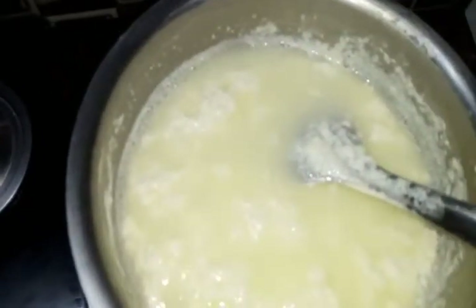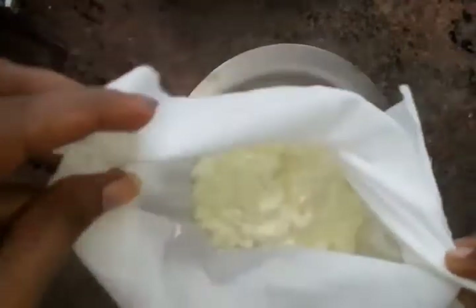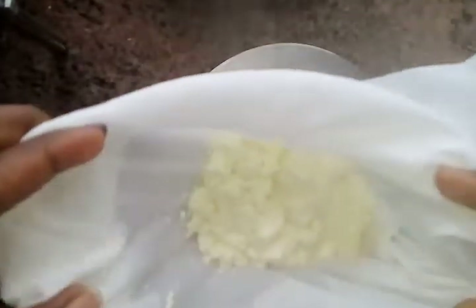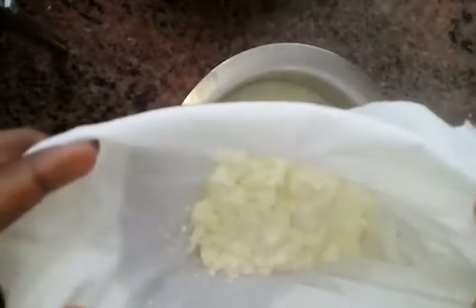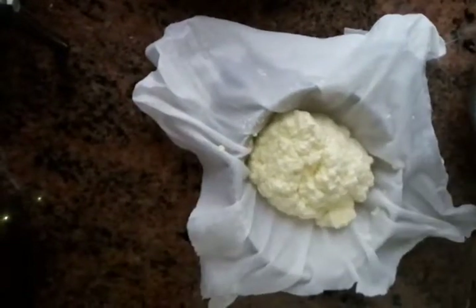Take a white cloth and strain away the whey and the curdled milk. See, the whey has separated. I have taken it completely out and placed it on top of a strainer.